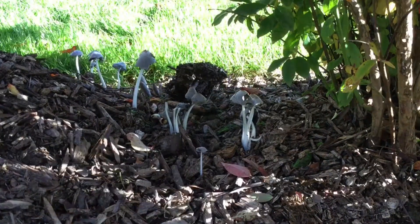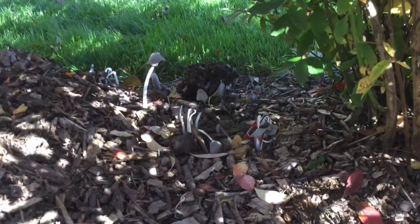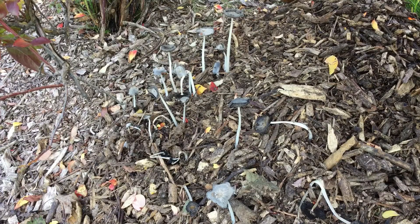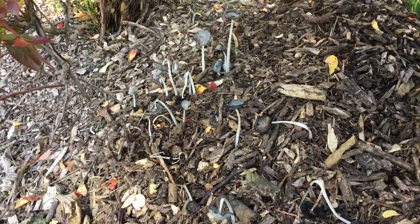My filming equipment was giving me trouble, so I didn't get exactly what I wanted. This first video is over a three-hour period. This is a different patch of mushrooms — this video covers a five-hour period.